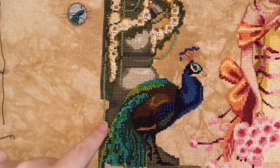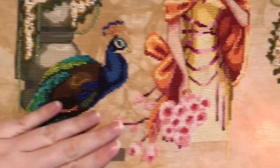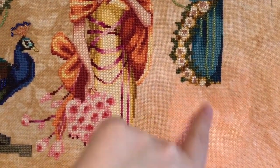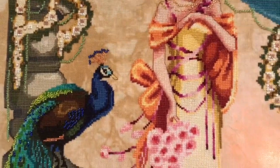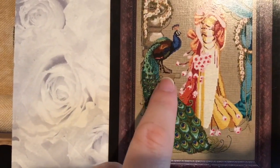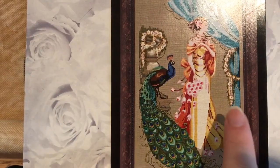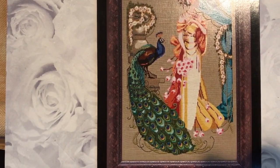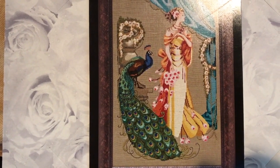Next steps for Lady Hera: I might do a little more of the dress and some flowers, then more of the curtain and flowers, and then I'll need to roll it up. The peacock tail is no joke — it's huge. I still have quite a bit of the curtain left before I roll it up, and the dress should be relatively simple, but the peacock tail is just gorgeous and enormous.